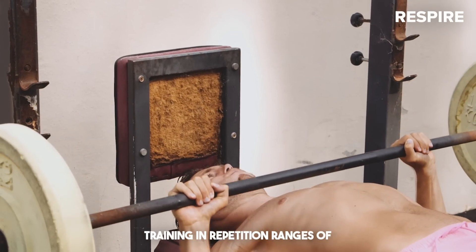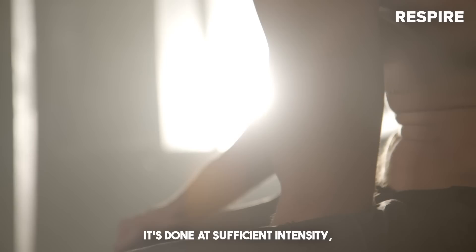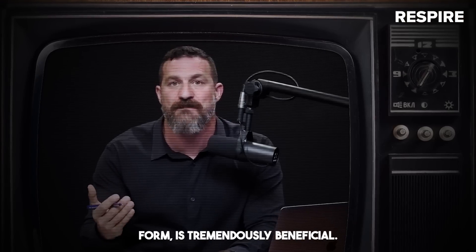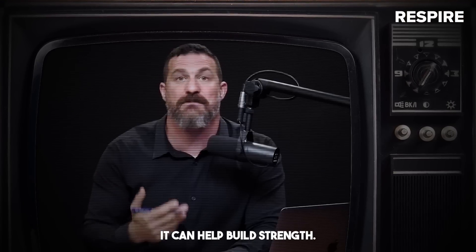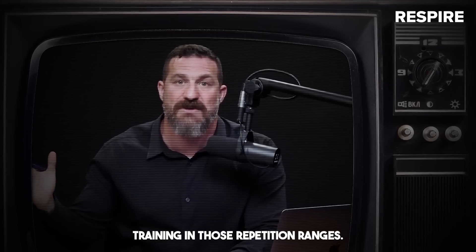Doing resistance training in repetition ranges of five to 15 reps per set, provided it's done at sufficient intensity — either to failure or close to failure, in good form — is tremendously beneficial. It can help build strength. It can enhance hypertrophy. There is tremendous value to training in those repetition ranges.